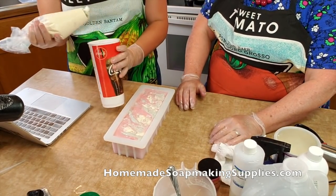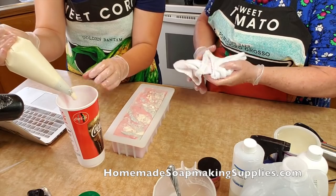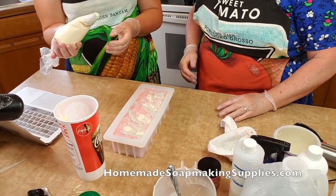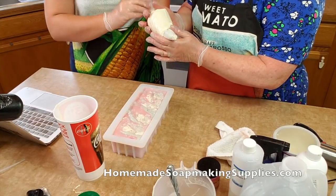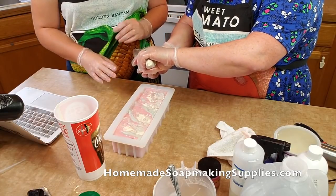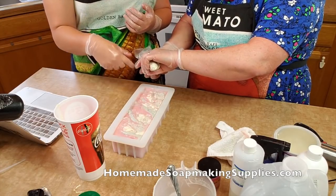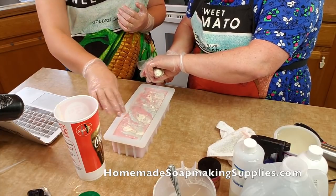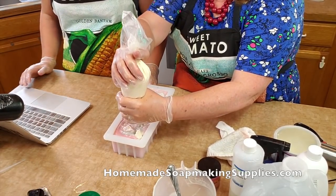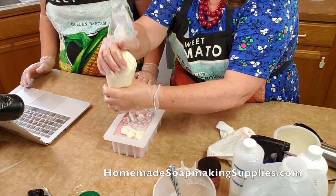Now we're going to pipe. Do you know how to pipe a cake? Okay — twist the end and hold it tight, and then guide with this hand and push with the other. What am I shooting for? You can do blobs for little clouds, go back and forth and do a squiggle, or most people do plops on top. Just push straight down. How big? A little bit bigger. Should I do four rows? Yep.